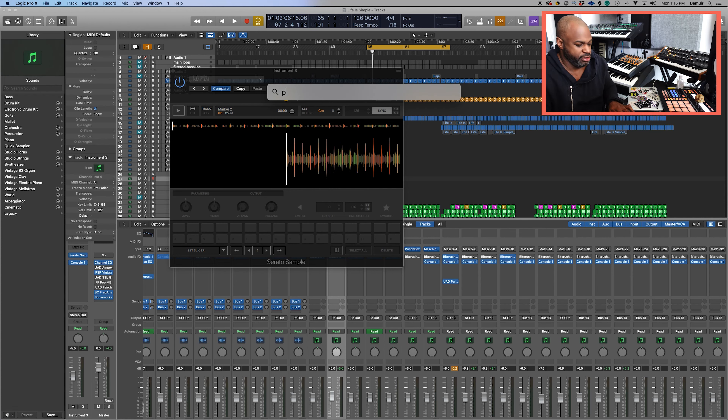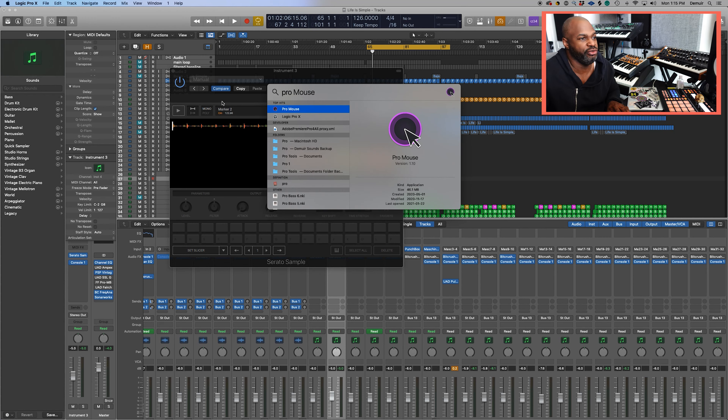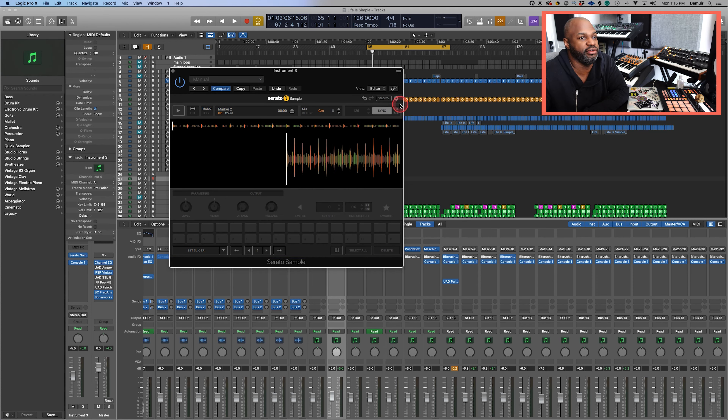What's up fam, it's your boy Demir here, purveyor of all sounds underground. Thank you for joining me on my YouTube channel today. I'll be discussing the topic of three ways to do sampling — three creative ways that you can easily work into your workflow.